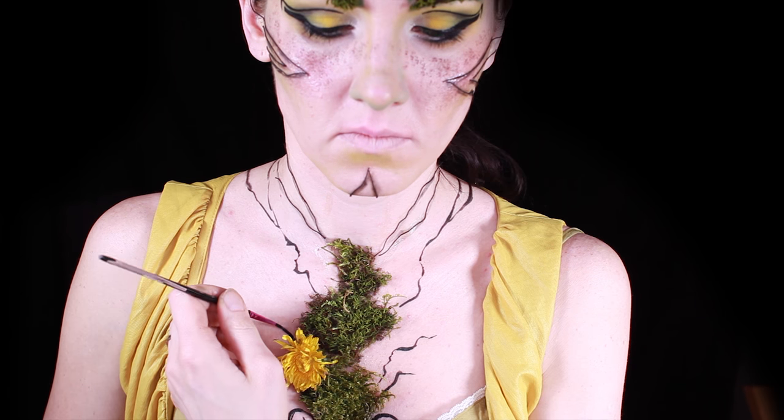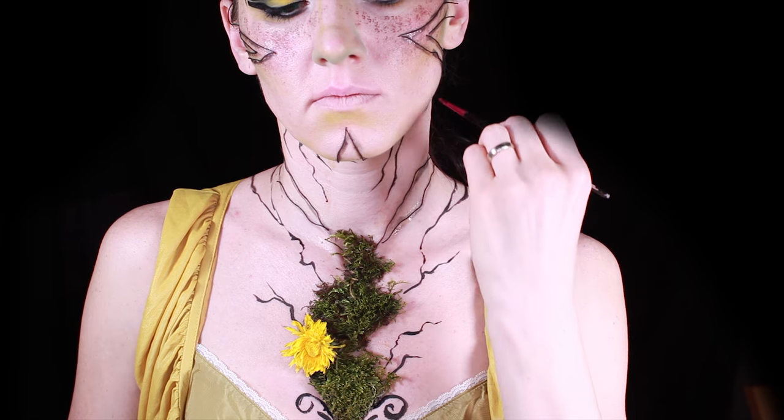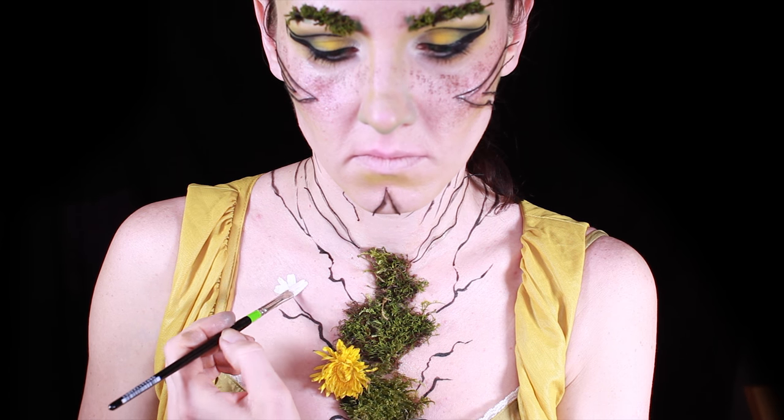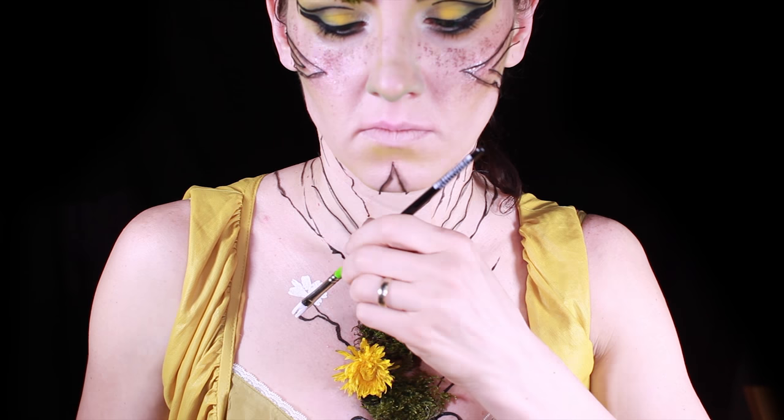With black face paint or with a liner I'm painting branches coming out of the moss. Then painting petals for the flowers.